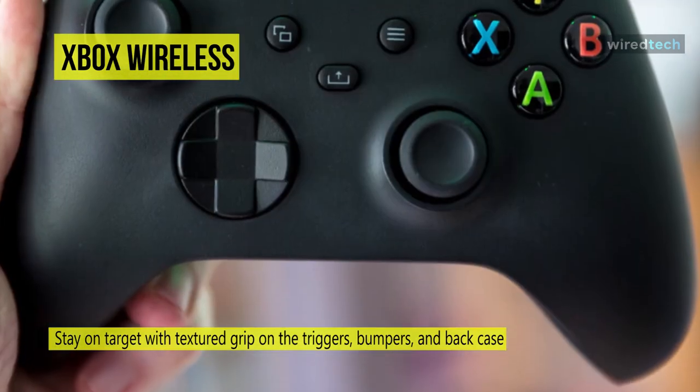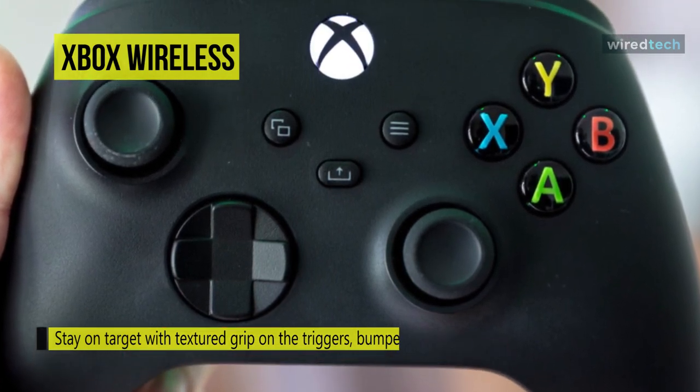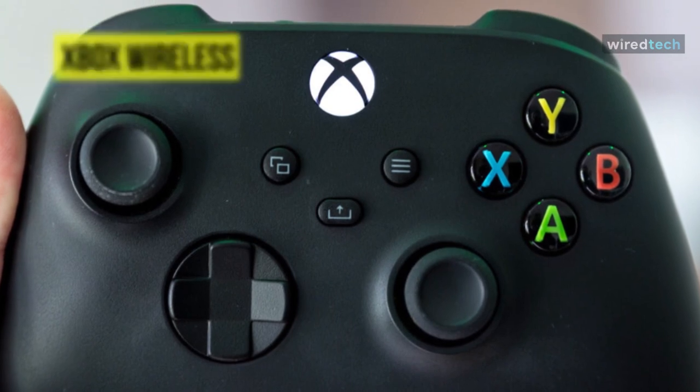Stay on target with a textured grip on the triggers, bumpers, and back case, and a new hybrid D-pad for accurate yet familiar input.